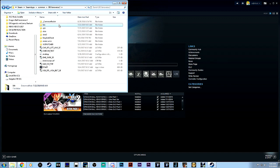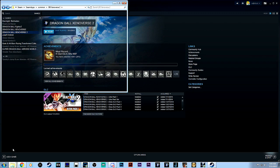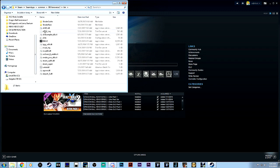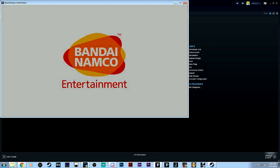We have everything pretty much ready to go. One other thing a lot of people have issues with is when opening up the game. Don't open it from within the actual Steam files. Go into the DB Xenoverse 2 bin folder and open up the game executable from there, because if you don't, it'll probably give you an error. If you want to run it as administrator, that's fine. If it doesn't open properly, verify the game cache integrity.